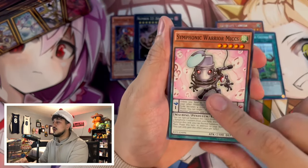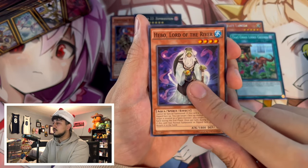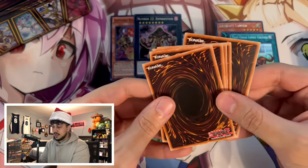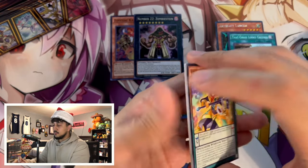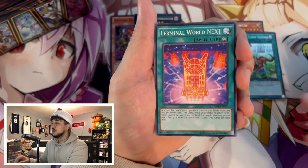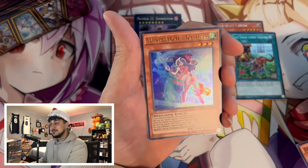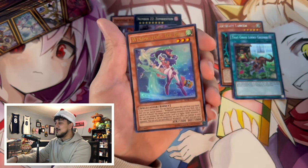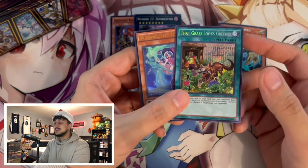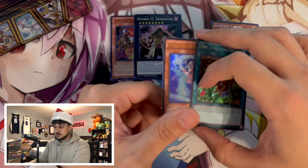Let's see if we can get one more good pull from the last pack. We got Symphonic Warrior Miccs, Shinobaron Salvation, Flower Cardian Heborobe, Laugh Maker as our rare. And the final card... Wind Witch Ice Bell as an Ultra Rare! That is a great way to end the opening — having Ice Bell and That Grass Looks Greener made this a really good special edition, even without pulling the Masked HERO Blast.